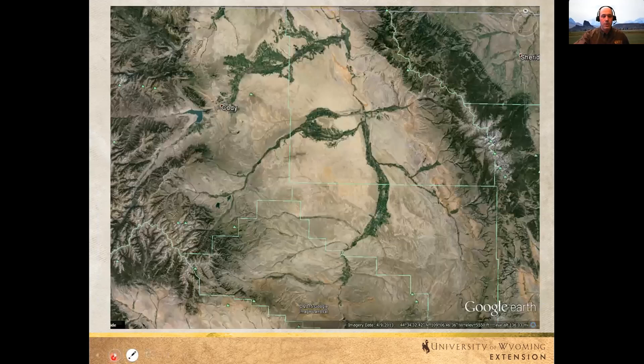This is an aerial view of the Bighorn Basin. Here are the Absaroka Mountains on the left, and the Bighorn Mountains on the right. Here's the Shoshone River, the Greybull River, and the Bighorn River. And there is Heart Mountain, and McCullough Peaks, just to give you some reference. What do you notice about this aerial view?